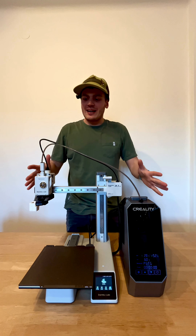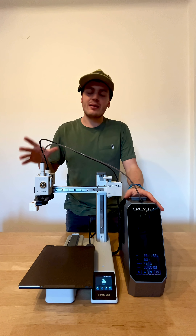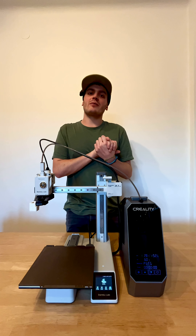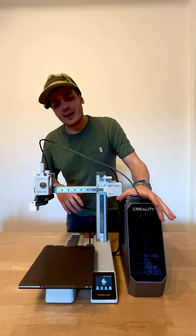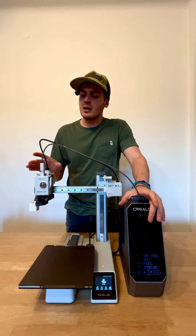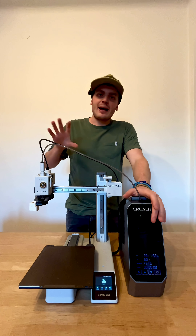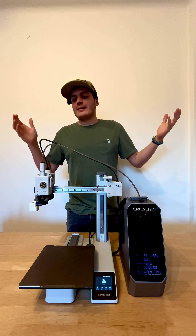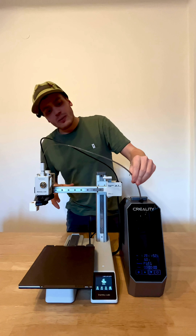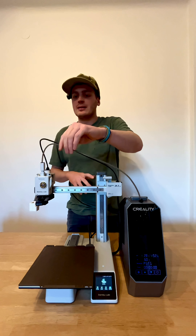Hi guys, today we're going to look at what I'm actually printing with and what my setup looks like, because I got a question from one of the followers asking about how I set up the Creality filament drying system and if I directly added it into the A1 Mini, because they're actually going to do it as well.